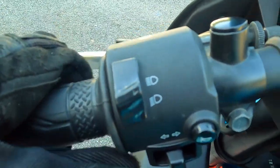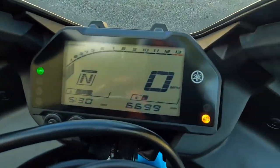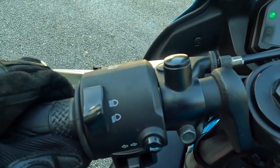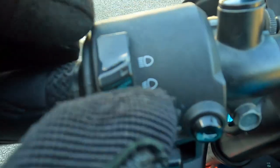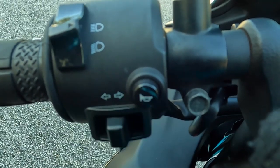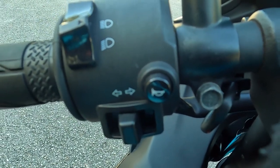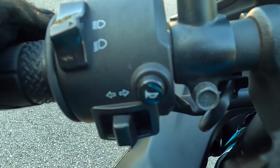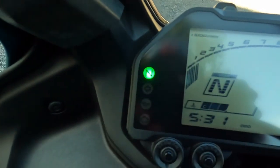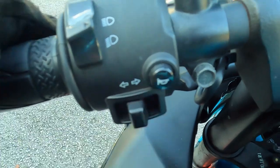This right here is for my high beam and low beam. My high beam is on — I can tell because of the blue light. When I switch the button down it turns the high beam off; when I switch it up it keeps the high beam on. I like to keep my high beam on at all times — it makes my light brighter and more visible for cars to see. This button right here is your left-right indicator. If you're going to be turning left you click left — as you can see it's clicking left. To turn it off it doesn't go off by itself like a car — you have to push it in.